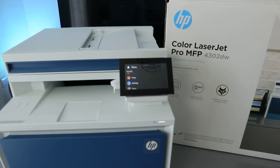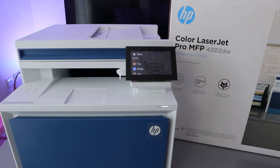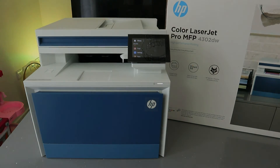So this is how to connect this printer to a Wi-Fi network. If you're happy with this tutorial, please do me a favor — like, share, and subscribe. It helps the channel. Thank you and stay blessed.